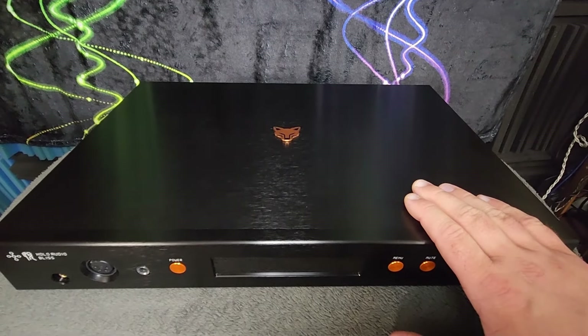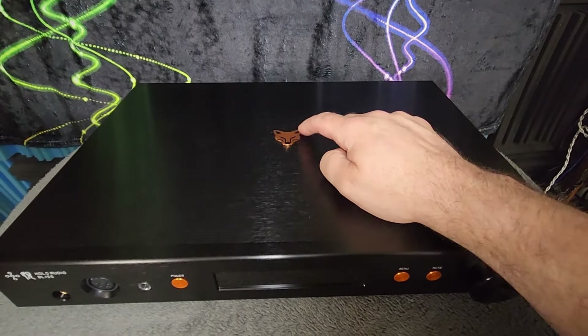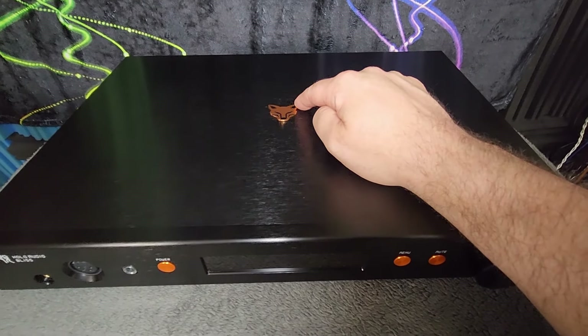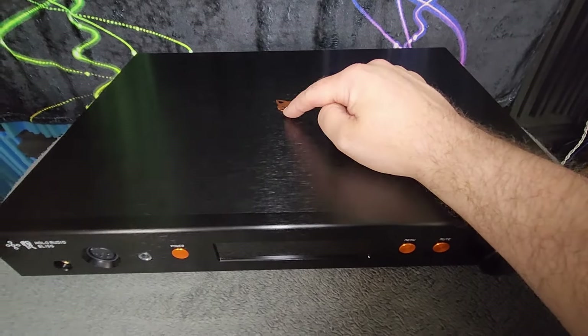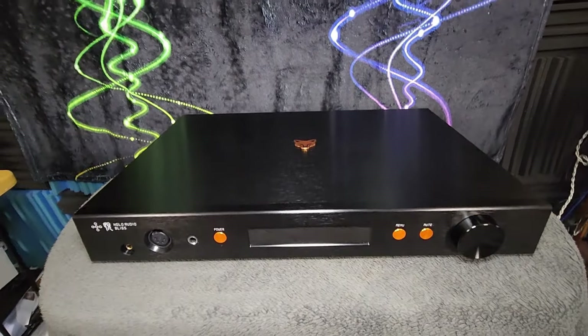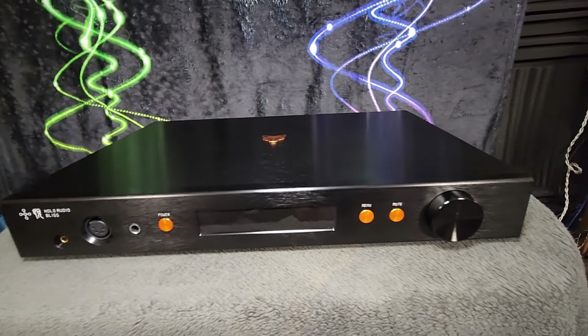On this KTE Edition, we have this nice Kitsune box-head logo right here as another accent in that same color standing out. It's a sharp-looking unit. Let me reset the camera and we'll talk about the front panel.